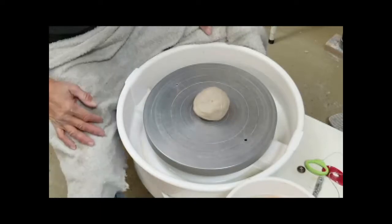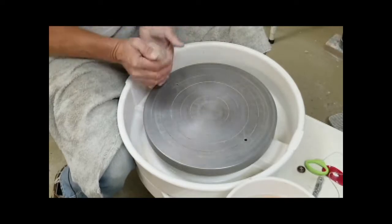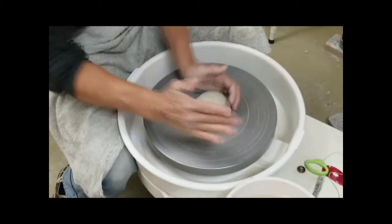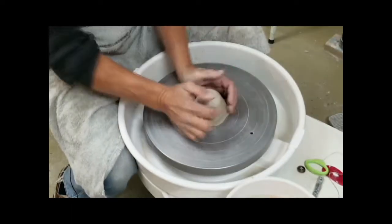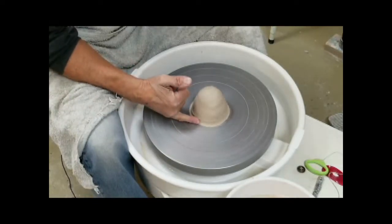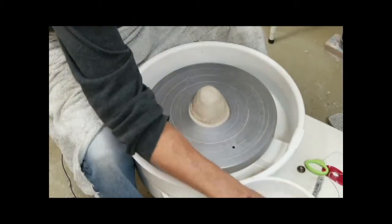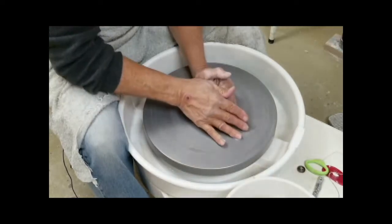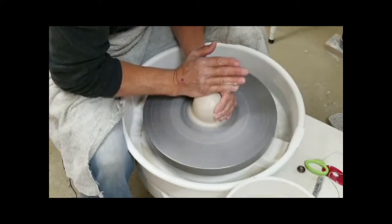We're back in the studio again, and the question is how do you make nice, flat, square-shaped cup bottoms? Standard practice — put the clay in the middle. I don't use bats very often, so I put it on the wheel head and seal this tightly to the wheel head so water can't get under there. Now when I put my water on, I'm less likely to have this piece of clay fly off. This clay has been used for three demonstrations, so we're going to see how it goes — it's super soft.